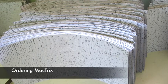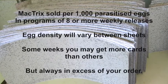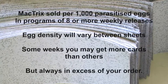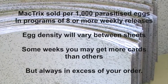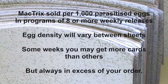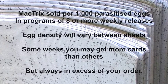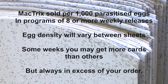Mactrix is sold by the thousand parasitized eggs in programs of eight or more deliveries per season. The density of parasitized eggs will vary on the sheets. To make use of all the sheets, we generally send lower density sheets to growers with small orders and give them more sheets to make up the difference. High density sheets usually go to larger orders. We always supply in excess of your order — a quick look with a hand lens will make this obvious. Some weeks when we have excess sheets, we'll distribute them among the orders.